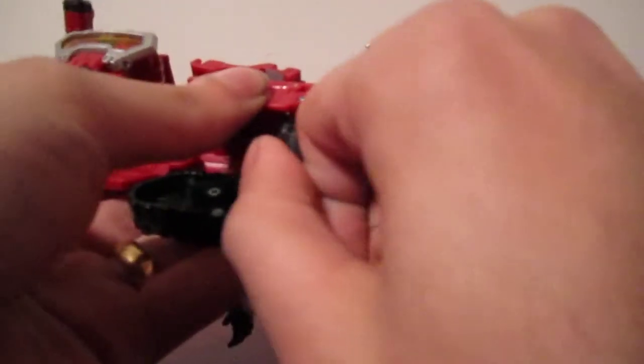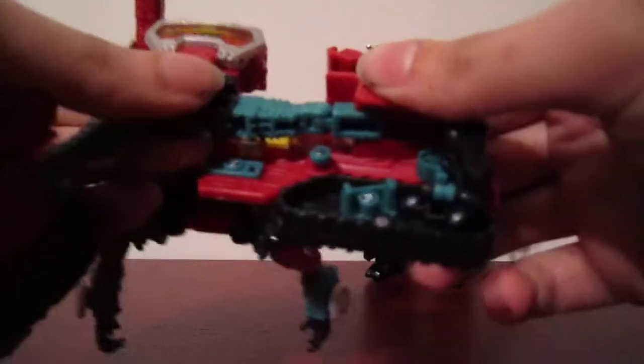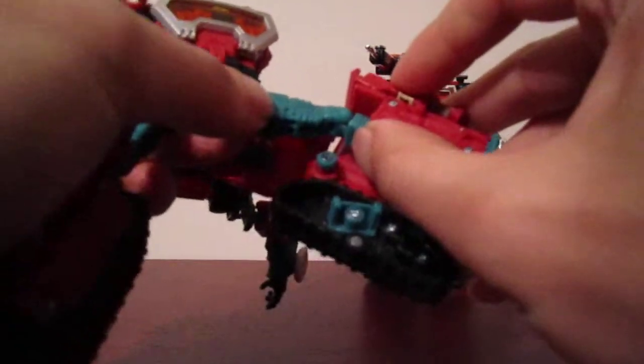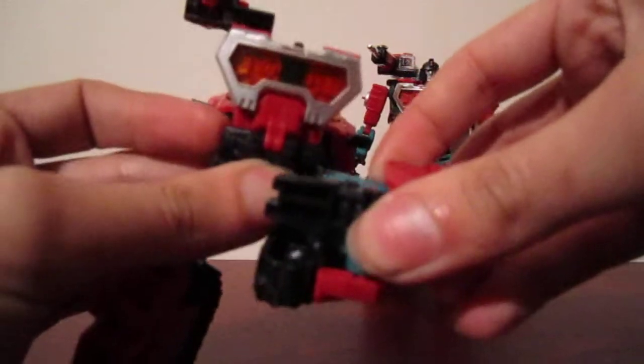Bring the feet back in, then tab the doors, bend it at the knee, and slide them back in.